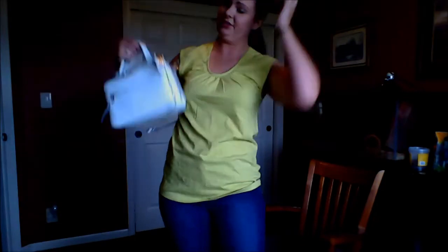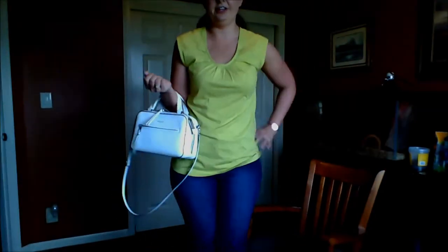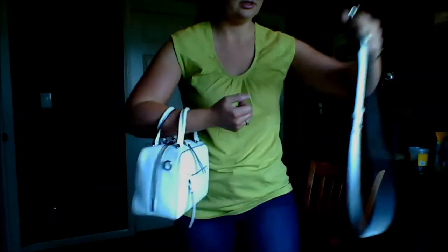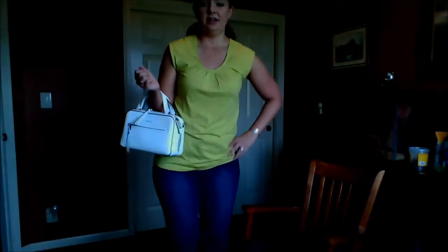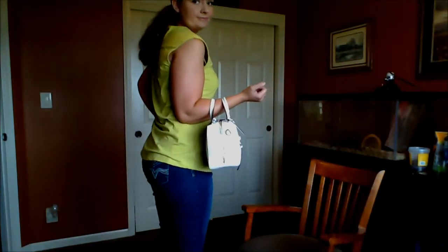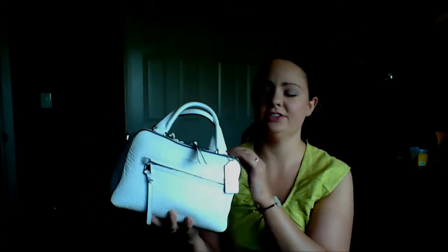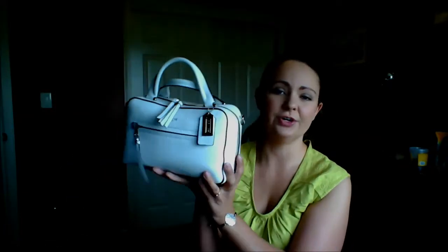You can definitely carry it in the crook of your arm, and you can take the straps off completely and just carry it like this — super cute, just fun for spring. It's not more expensive either; I think it retails for around $298. I was looking at a Michael Kors perforated tote and they wanted $400 for it. You get so much more bang for your buck with the leather on this one and it's a hundred dollars cheaper, so I went with this one.